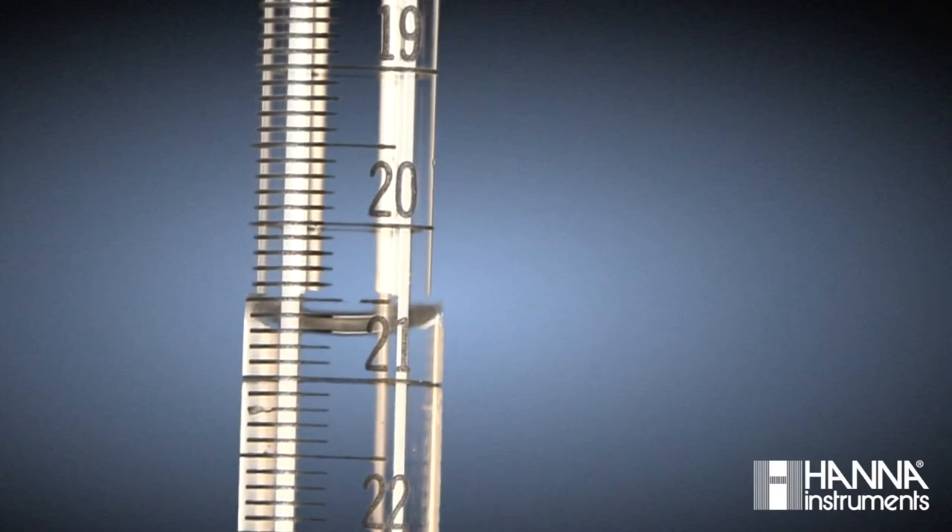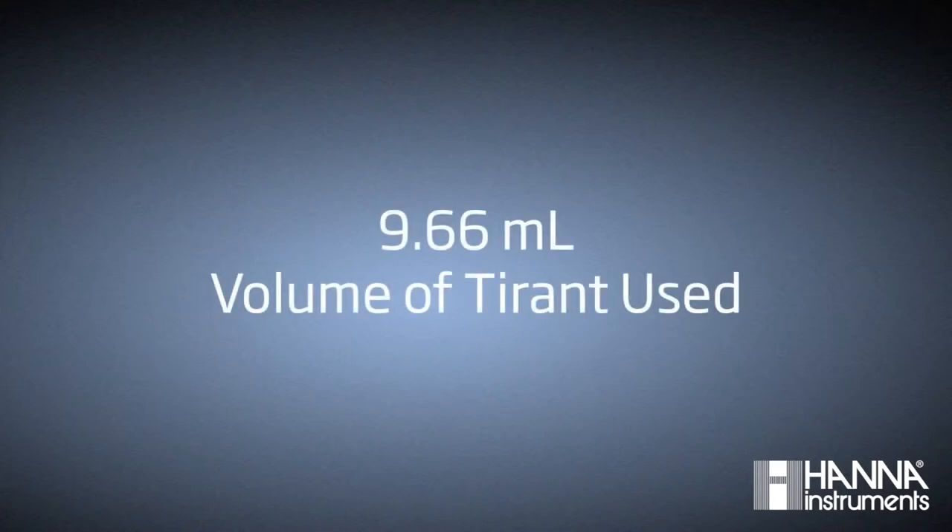Once we've reached our endpoint, we record our final titrant volume to be 21.28 milliliters. By determining the difference between our starting and final titrant volumes, we determine that 9.66 milliliters of titrant was used to reach the titration endpoint.